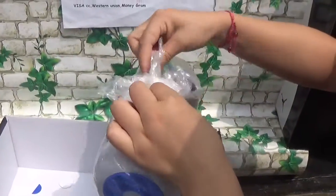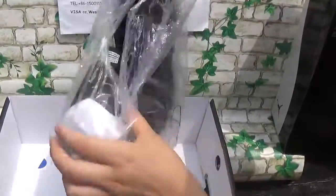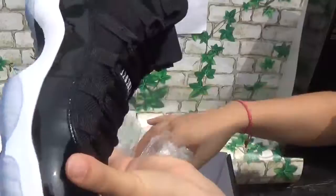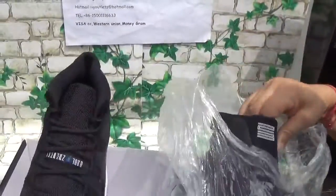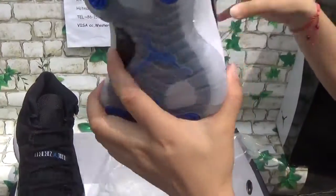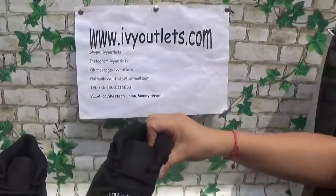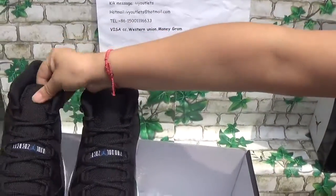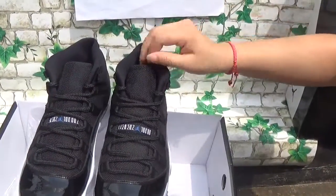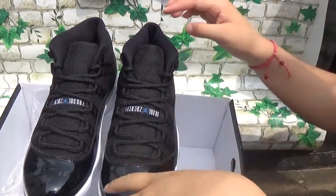This is the Space Jams — this is the Jordan 11 Space Jams. I think one of my customers, Taurus Master, is very familiar with these shoes, because he ordered so many pairs of Space Jams for himself and his friends from our website.